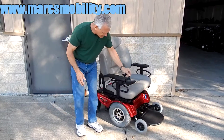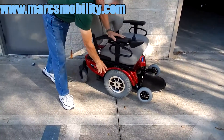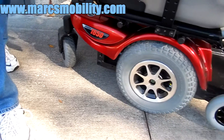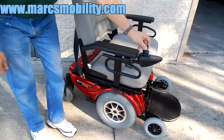This power chair has 16 inch solid knobby tires, 8 inch caster wheels, and heavy duty caster wheels in the back. It's got 6 inch heavy duty caster tip wheels in the front.